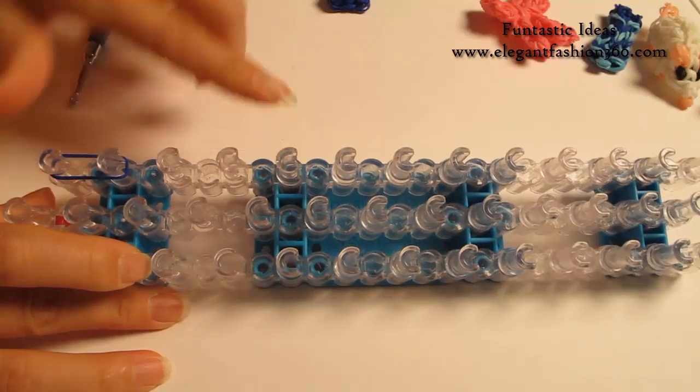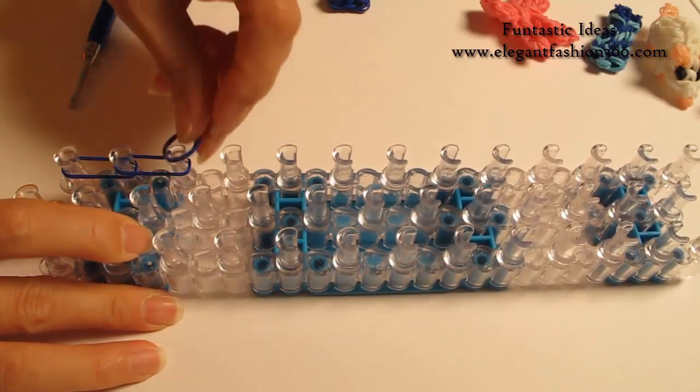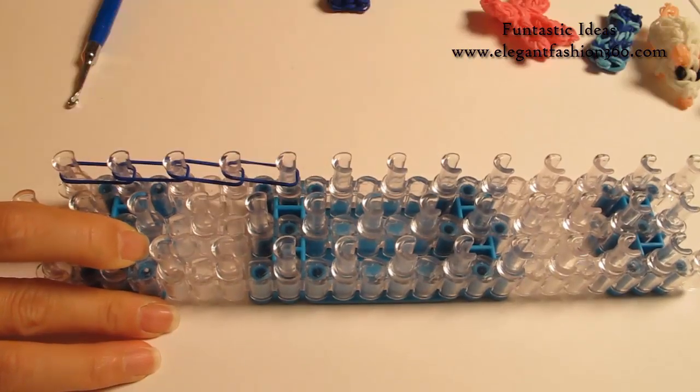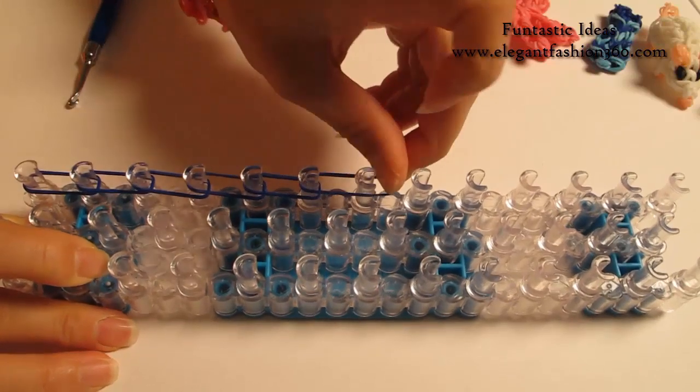We're going to go this way for six times: 2, 3, 4, 5, and 6.